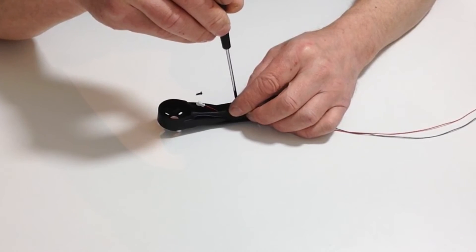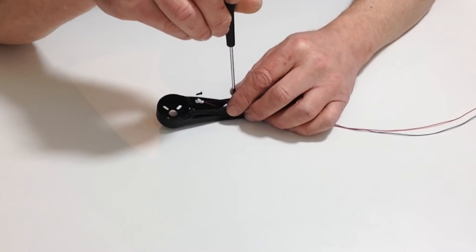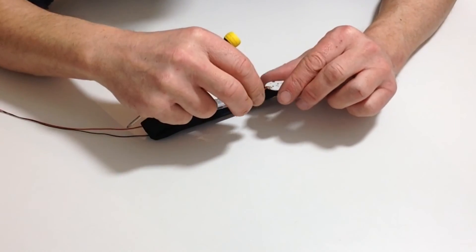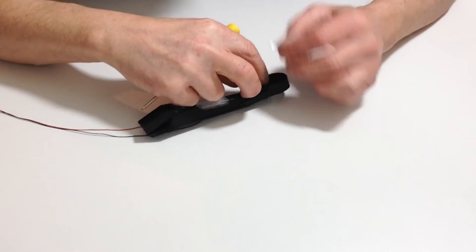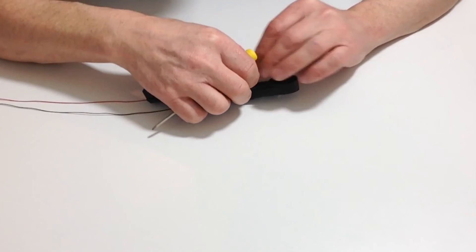Just make sure that the holes are aligned perfectly and then gently screw that down. Next, take your blue LED that came with this stage and connect that up to the connector on the arm.